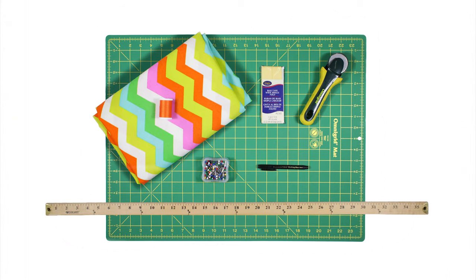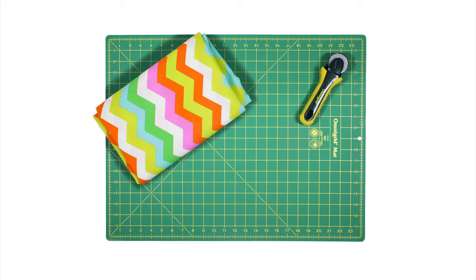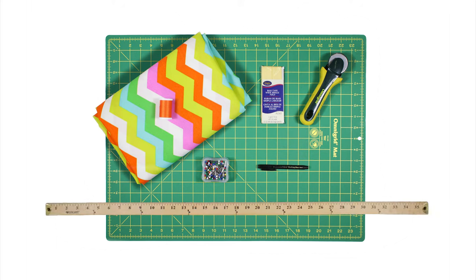The materials you'll need are a rotary cutter mat, a rotary cutter, one yard of outdoor fabric — I'm using Waverly Panama Wave Sun and Shade Mimosa Fabric — thread, one package of 7⅛ inch single fold bias tape, ballpoint pins, a fabric pen or marker, and a ruler.